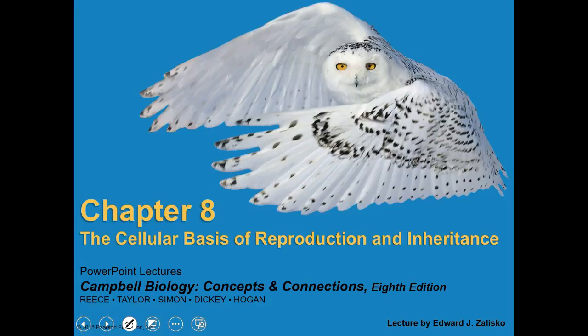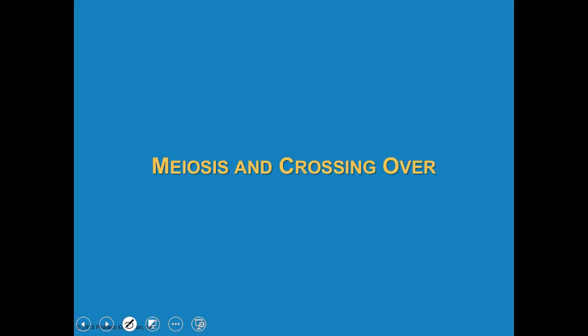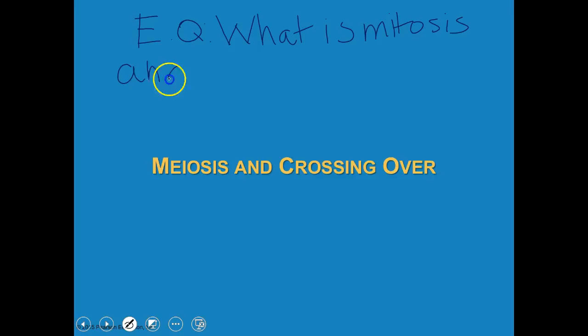We're going to look back and move on to the next thing. This should be similar to mitosis, but will be a little bit different. So let's start with an essential question. What is meiosis, and what is its role?